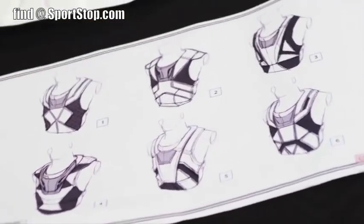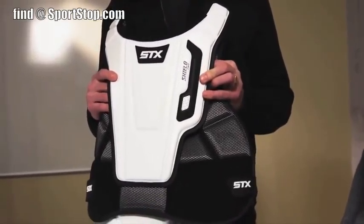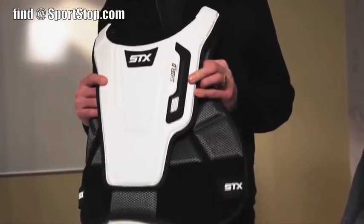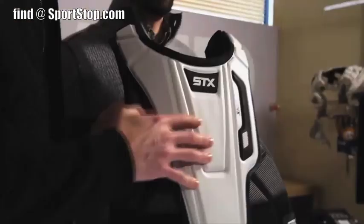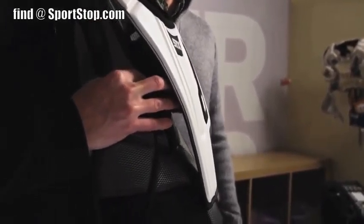One of the things we did with this is we actually went out, documented the goalie's movements on the field, and tried to facilitate the kind of flexibility and the protection that a goalie would specifically need. We've got this floating chest panel over top of a flexible lower panel that creates a lot of mobility.